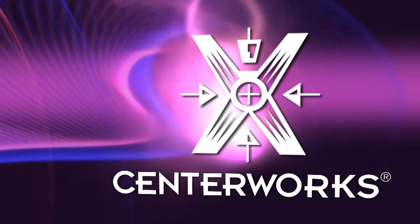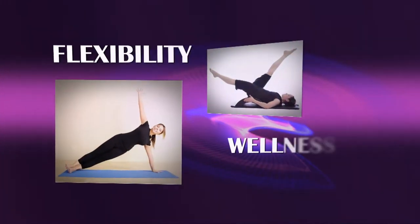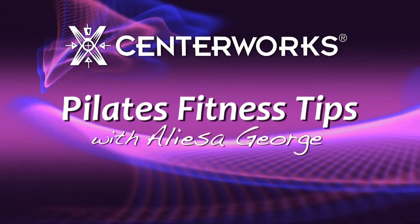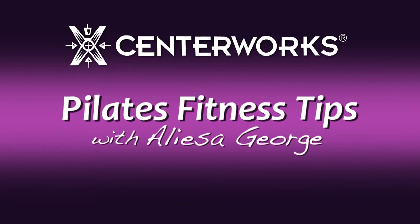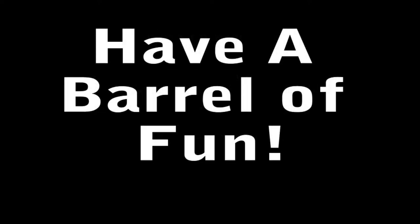Hi, I'm Alisa George from Centerworks.com with a simple solution to help your body look and feel better. If you're looking for a fun and easy way to improve strength, flexibility, and whole body health, I highly recommend you incorporate the Barrel of Fun exercises with the Pilates Arc Barrel into your workouts.